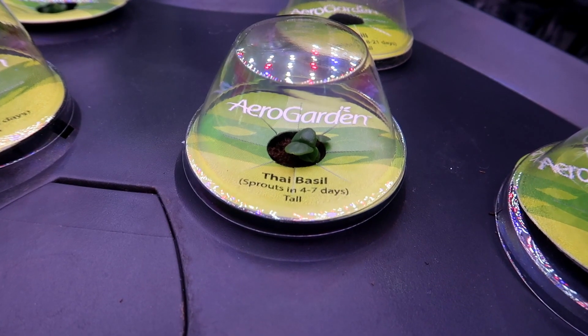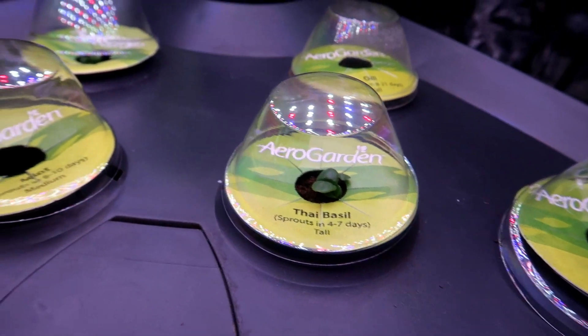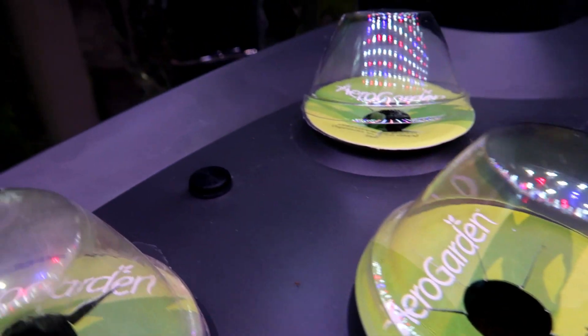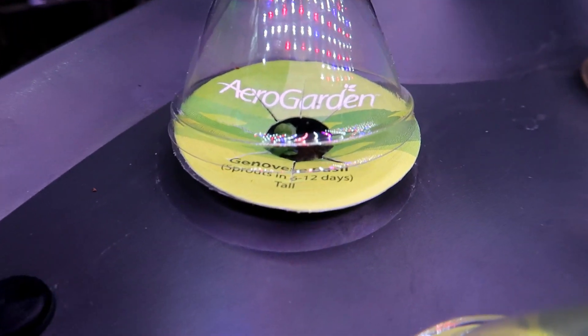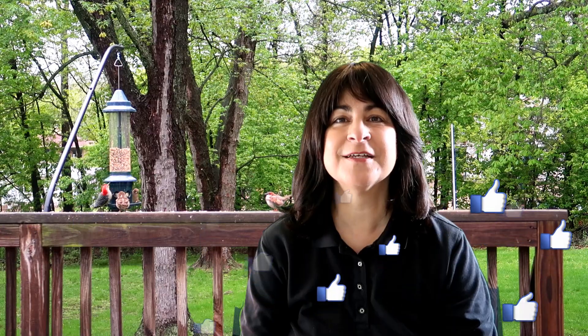It's ten days later and so far just the basil has sprouted. The others are taking longer, and they may never sprout since the seed kit is over a year old. That's all there is to restarting the AeroGarden. Please comment below if you have any suggestions or experiences you'd like to share, and thank you for watching!